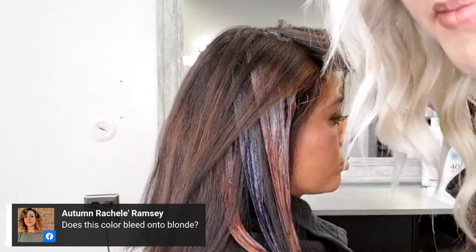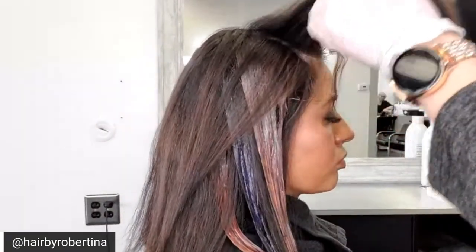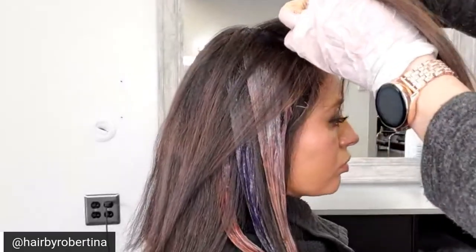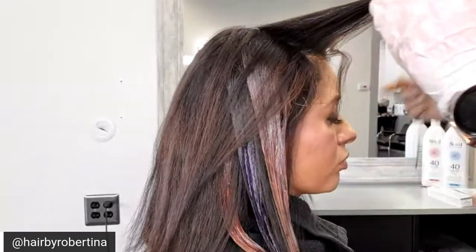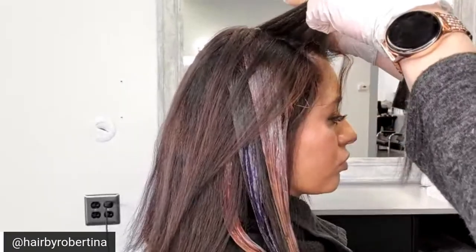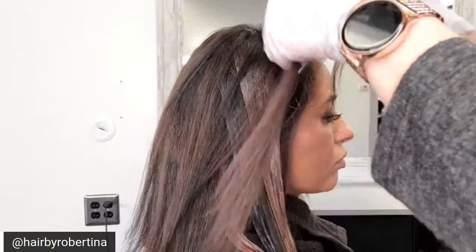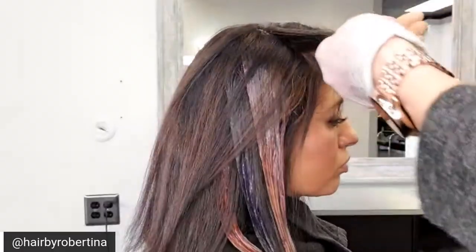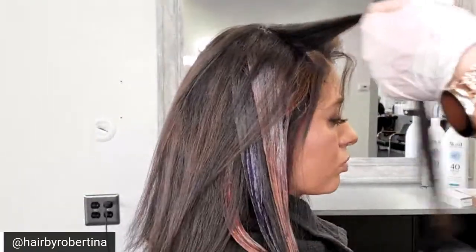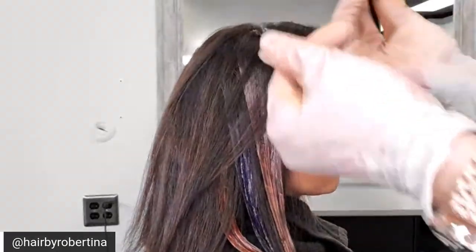Does this color bleed onto blonde? Dimensions is recommended for hair up to level six — you don't use it for anything lighter than a level six. But if you're using it alongside blonde hair, definitely take precautions so the blonde doesn't pick up this color at the shampoo bowl. Whether that precaution is color priming, color locking, using cool water, or separate sections — use it, because this color does pack a lot of pigment.